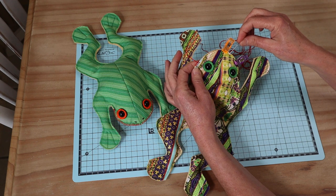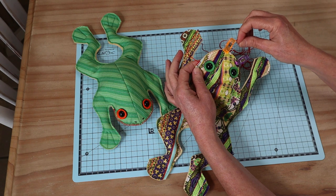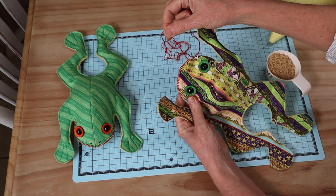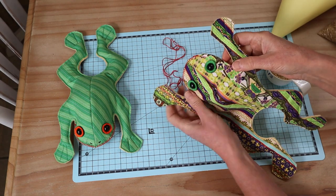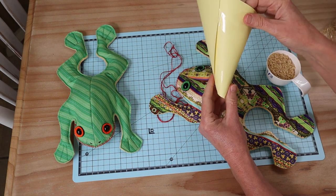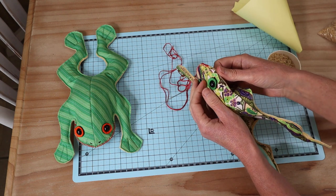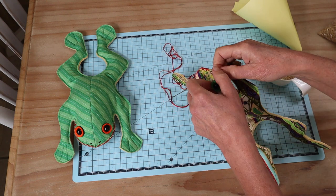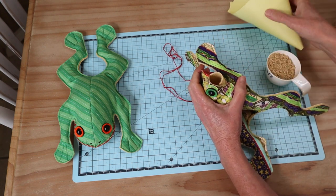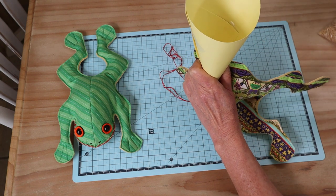I continue the blanket stitch right around to just past the little nose line — about a centimeter and a half past — then leave the needle on. My stitching is done and I've made myself a little cardboard funnel to help add the rice through that small opening. I pop the funnel into the remaining open section of the frog's mouth.